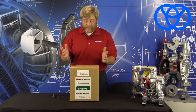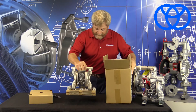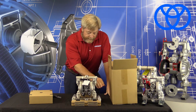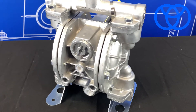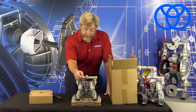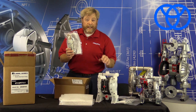Next up, the stainless steel version of the same pump — the G15 series, new in the box. Much like the aluminum pump, it arrives with the required muffler as well as the mounting hardware. Once again, you've got a data tag that's going to tell you all the statistical profile about the pump — temperature limits, model number, etc.